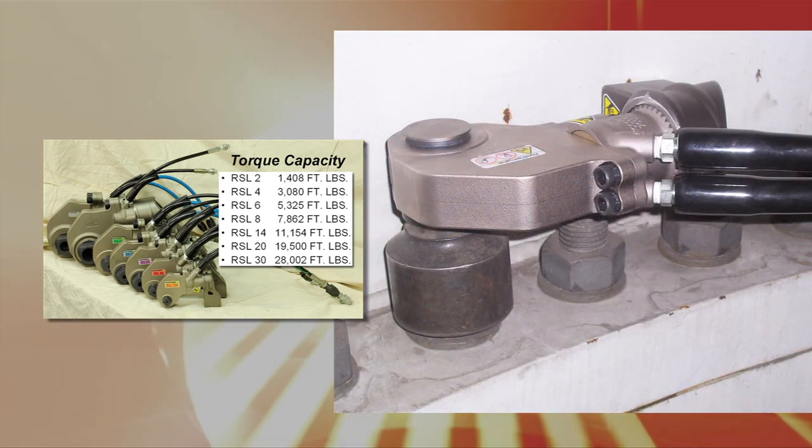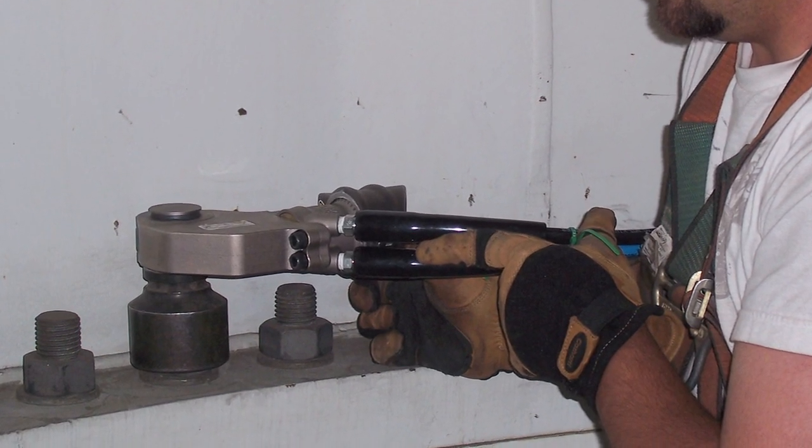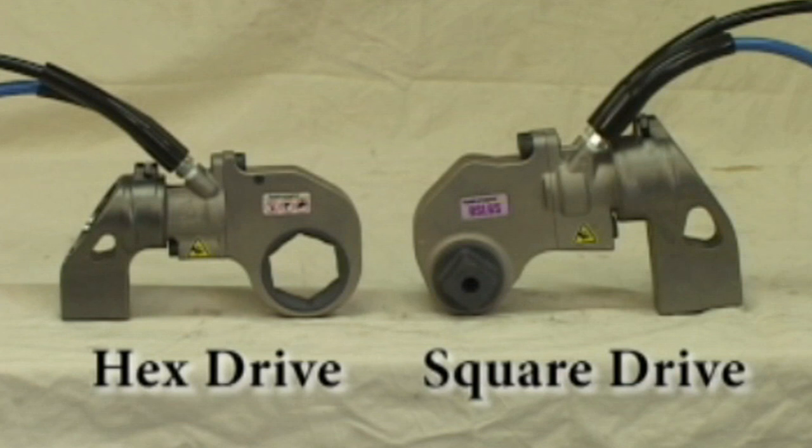The Hydrotite hydraulic torque wrench offers a simple, robust design with just three moving parts for reduced maintenance. The innovative layout completely encloses all moving parts and minimizes pinch points.